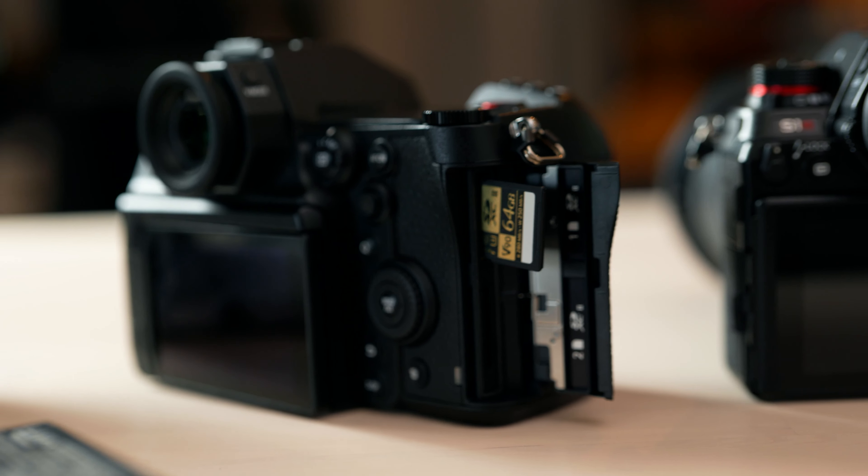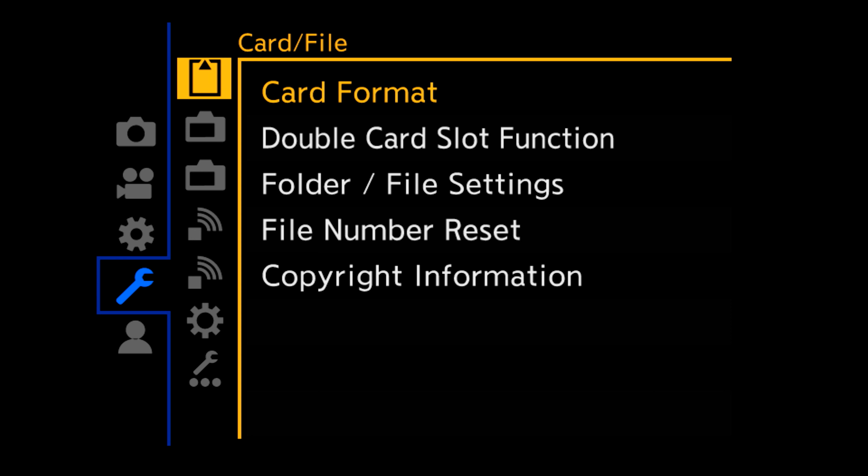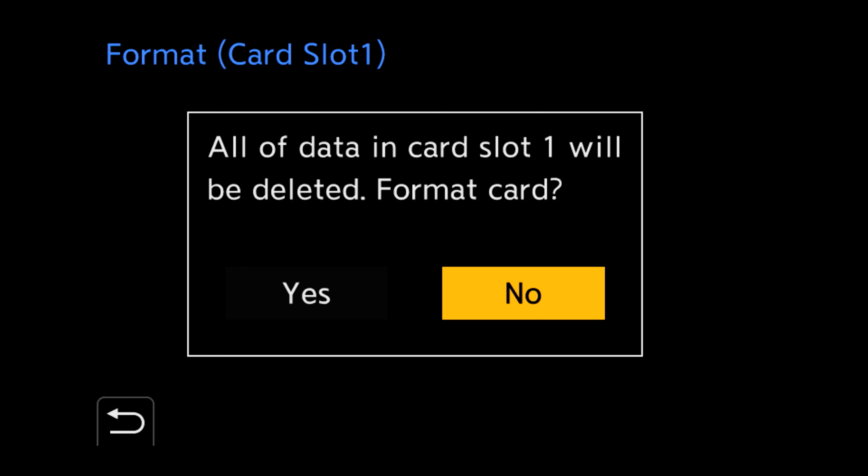My firmware needs an update, so let's freshly format the SD card. To navigate through, go to the spanner, then the top option which is a picture of a memory card, and select card format. Make sure you don't have anything saved on that card that you need, because it will all be deleted.